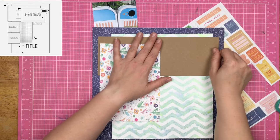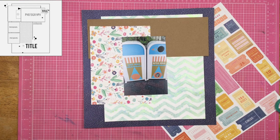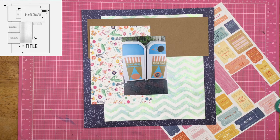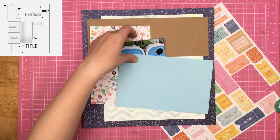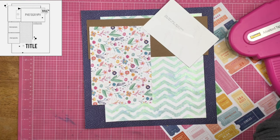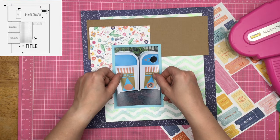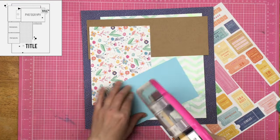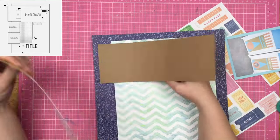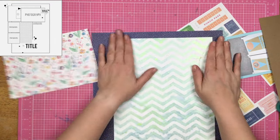I went ahead and put the cardstock all the way across the page so that it spanned that entire stencil piece. I felt like since my photo was so narrow, I needed that extra oomph on the right hand side of the page. Now I am going to mat this photo using some card bases I received in card kits. It's still good cardstock, so I figured I can scrapbook with it.